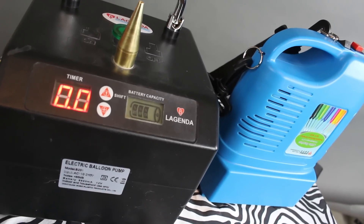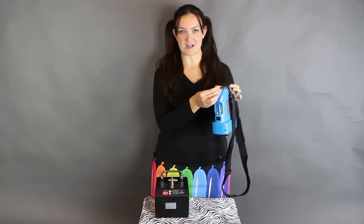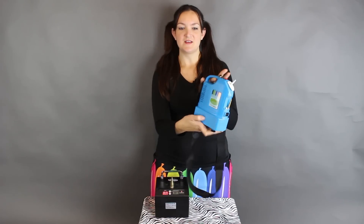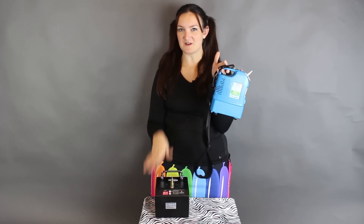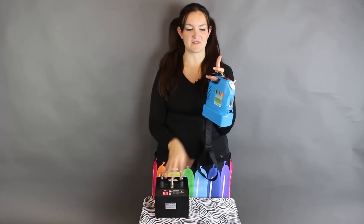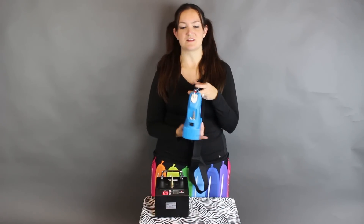Both of these are made especially for twisting balloons and they come with different tips that you can change out. This pump is called the Little Genius, model number B221. This is a single motor and this one has two motors, so this one's a little bit more powerful. I'm going to demonstrate these so you can see what they sound like, how loud they are, and how fast they blow up balloons.